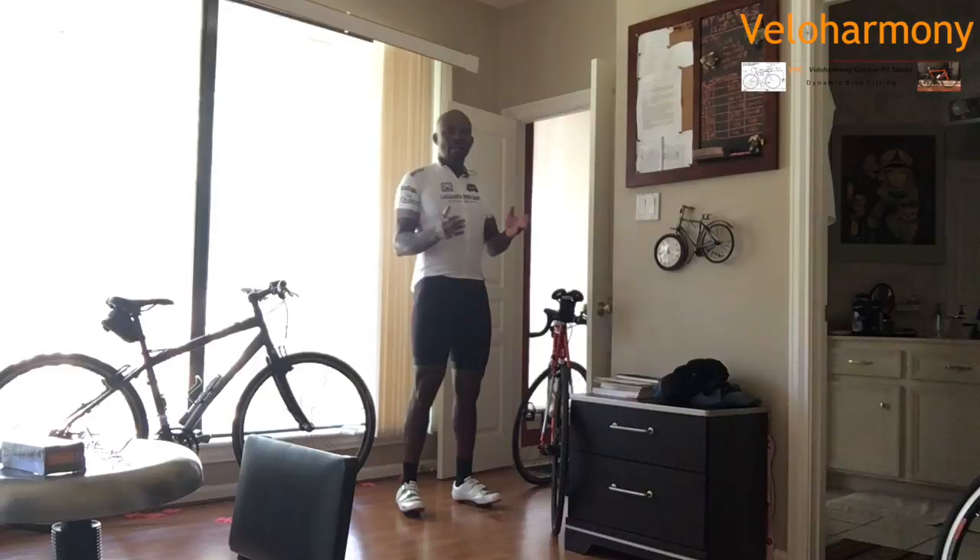Hello subscribers, Zia Delta here with Villa Harmony. Today I want to talk about whether you should have a light on your bike or not, and I just wanted to kind of walk you through what I do.